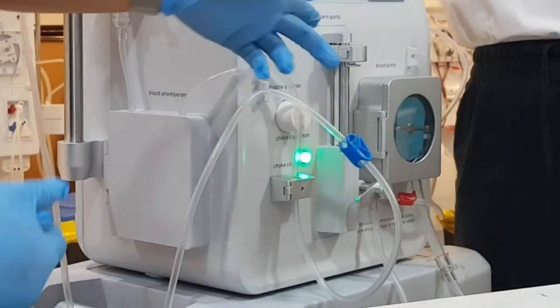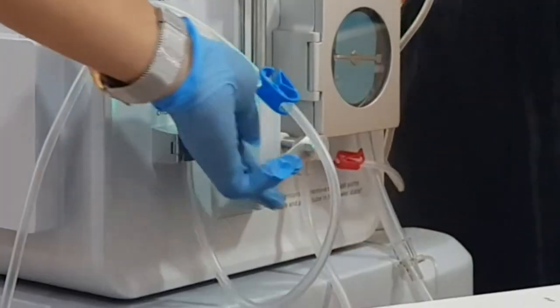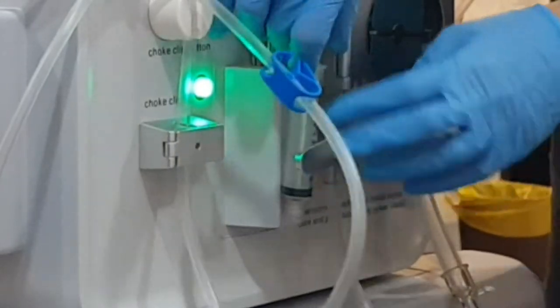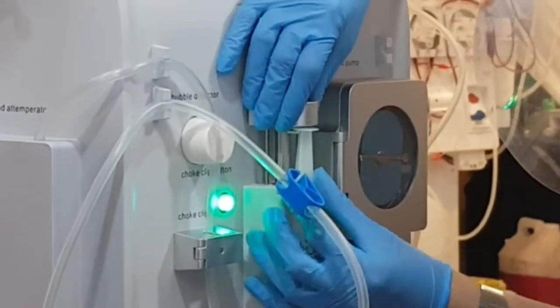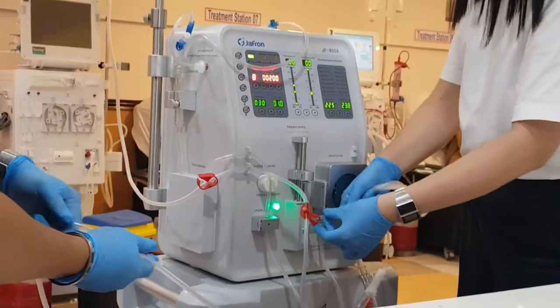For the extra lines, the machine also has clips where you can clip them. Next, heparin: the syringe requires a 20 cc barrel size, the same size as Fresenius, but I'm using a 10 cc syringe for demo purposes only. The heparin pump has a door, so open that and place the syringe inside. For the plunger, fit the flat end inside the heparin pump plunger. Next, connect the infusion line.